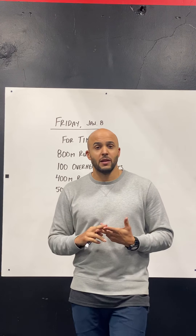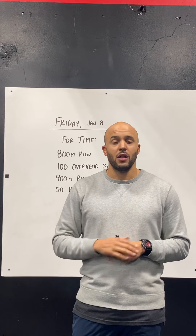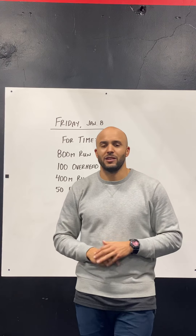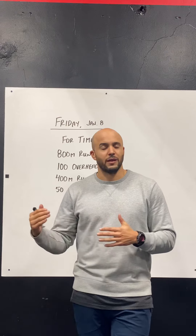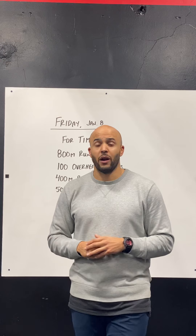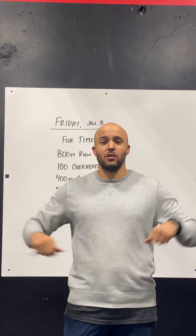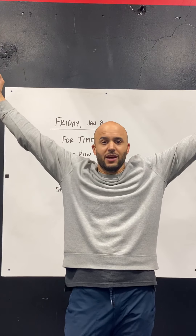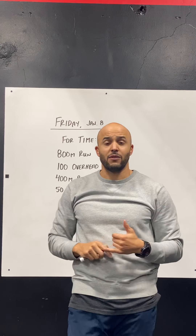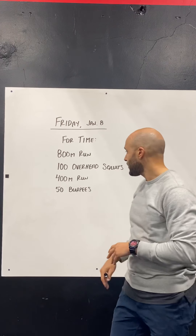Those of you working with dumbbells or kettlebells can still do the overhead squats — just a single arm version. Do half your reps on your right arm and half on your left. If you've got a heavier loading on the dumbbell or kettlebell, feel free to scale reps down to that 70 rep range. This is also a workout where just using a PVC pipe, a broom handle, or a stick you can hold over your head with tension is going to be just fine. Get creative — you can use a band, a towel, anything you can hold in that overhead position.